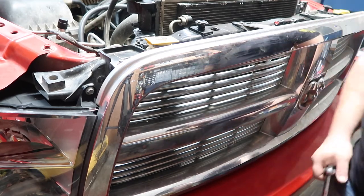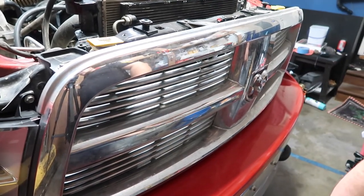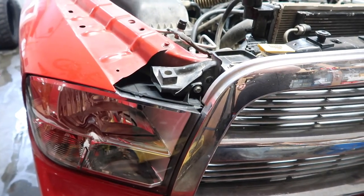We're missing the bolt on the other side, but that is how you install a grill on a 4th gen RAM.